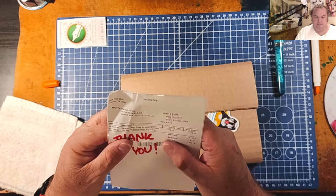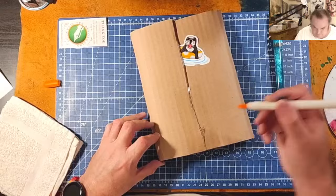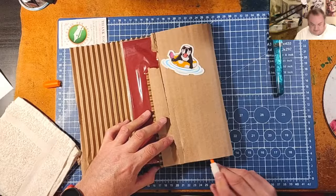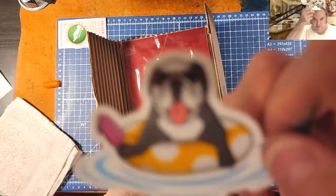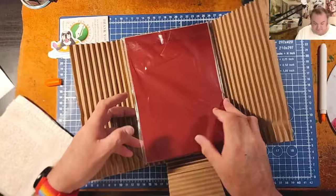It says thank you. One Nanami 7 Seas A5 white 68 GSM Tomoe River paper pad. They did a good job with the packaging. On a cute little sticker — a little dog in a floating device holding a lollipop wearing glasses. That's just incredible.